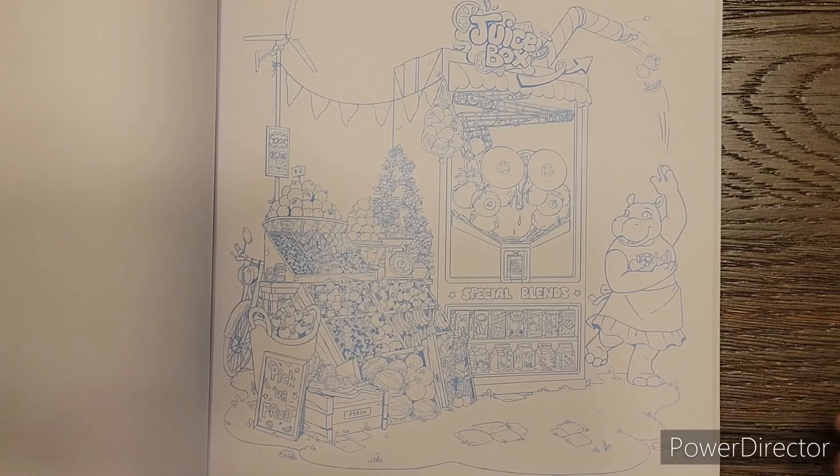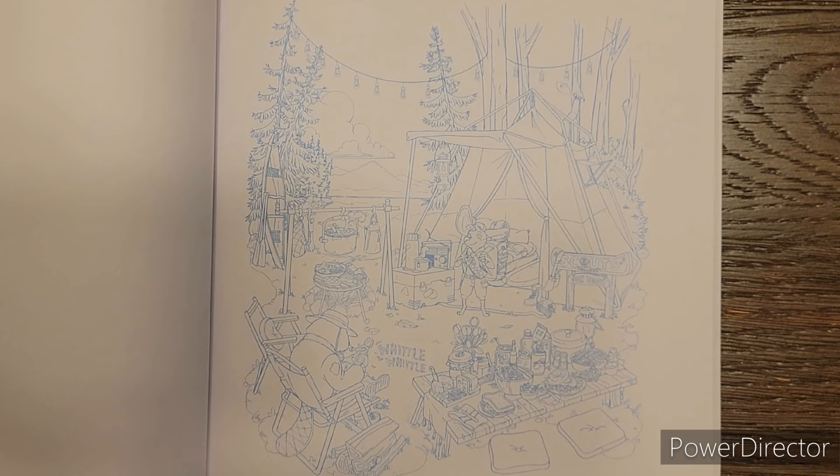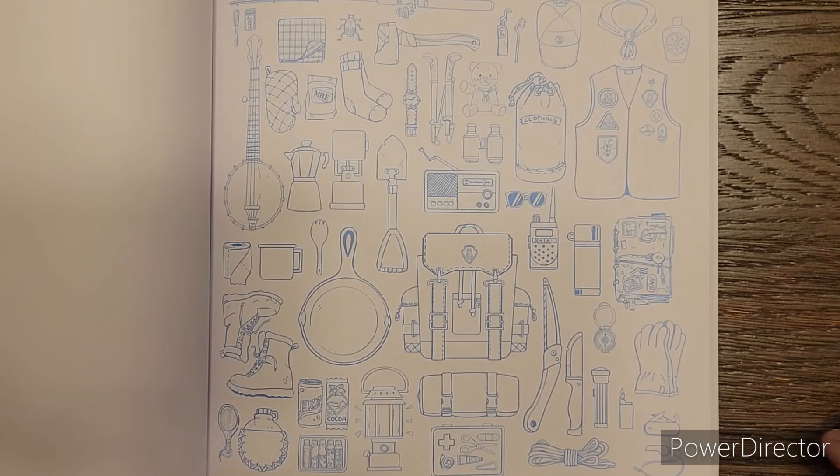Here again, look at all these little fruits. But it is a really cute page and I think once it's colored it would look awesome. There's a little camping page with all our camping gear. Something like this wouldn't be as intimidating because it's not tiny tiny - you're just coloring object by object.